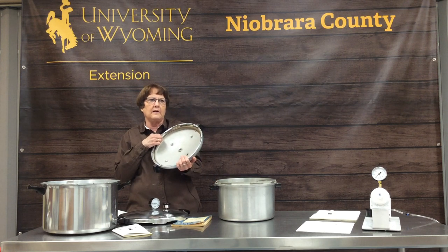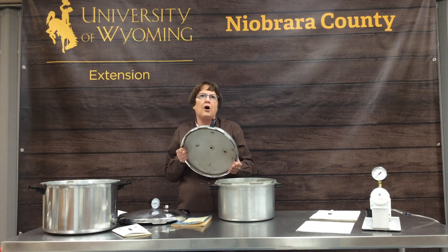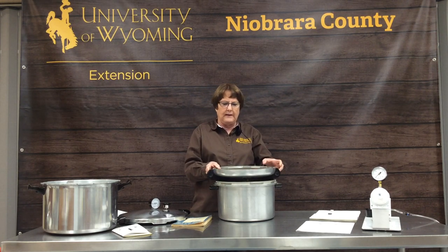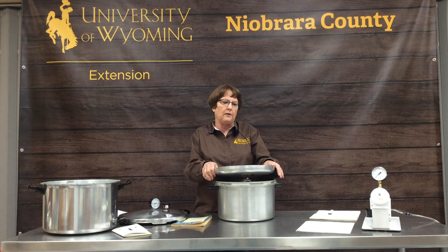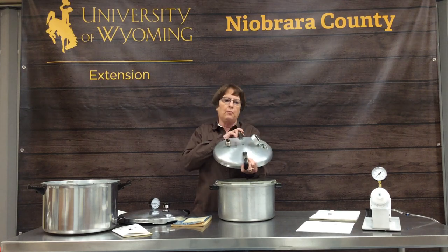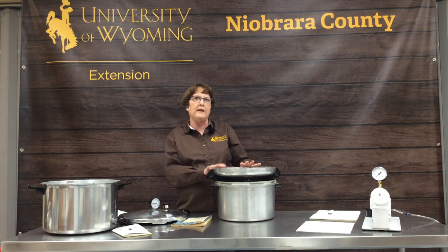You need to check your gasket every year if you have a pressure canner. Store your pressure canner in a cool, dark, dry place, with the lid maybe upside down. You don't want it anywhere it could fall off the shelf, because a fall will damage it beyond use. Don't store it with the lid sealed on, because if there's any moisture inside, it could seal and you won't get the lid back off.